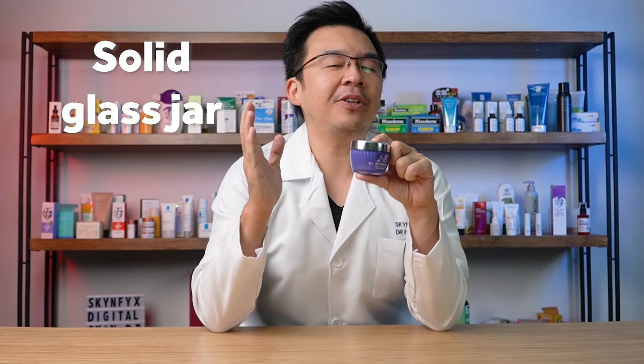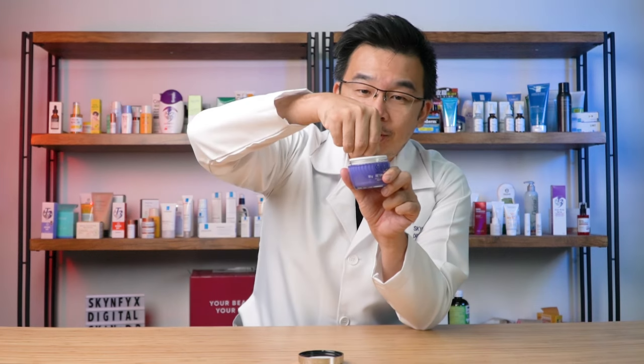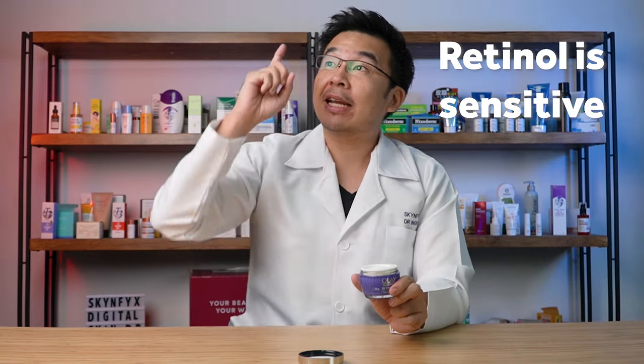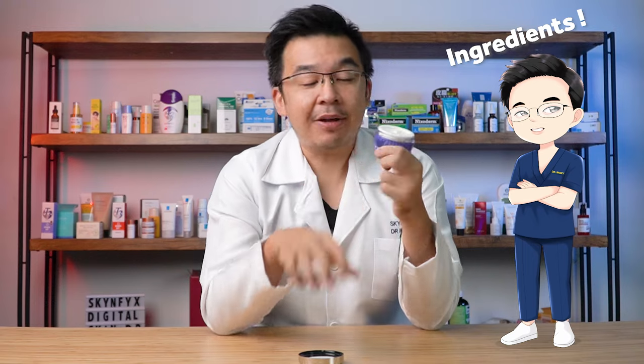Secondly, the packaging comes with a solid glass jar, which makes you feel that it's worth the price. However, one issue I have with jar creams for retinol is that every time you open it, the retinol is exposed to photo decomposition. That fancy term means retinol is sensitive to surrounding light and air, so the amount of retinol will reduce over time as you keep opening and closing the jar. I wish they had put it into an airless pump instead.